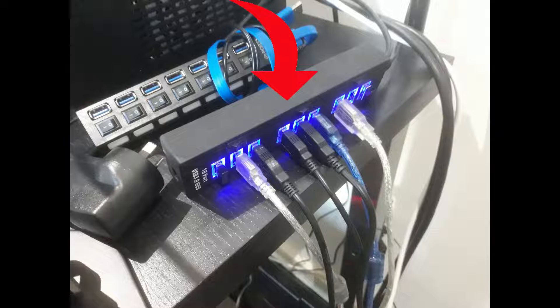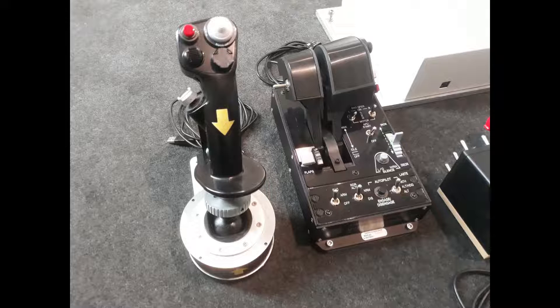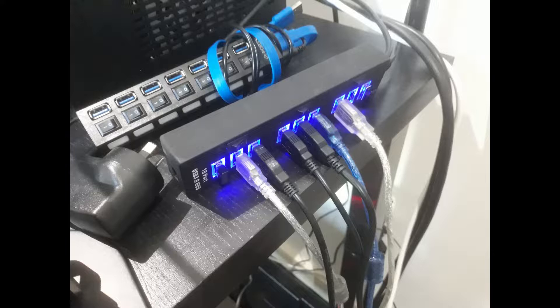My first thought was that the pedals were drawing too much current from the USB 3 hub. To solve it I plugged them into a native USB motherboard port and they were working. The same solution worked with various USB sticks, so I began to suspect it was the USB 3 hub that was the problem. A few months ago I plugged in my Thrustmaster Warthog HOTAS and got the 'not enough USB controller resources' message, which again pointed to my USB 3 hub as the culprit.